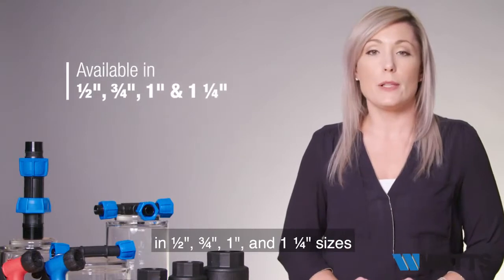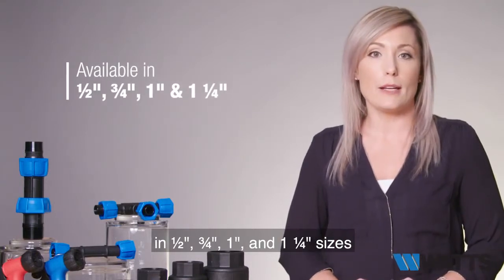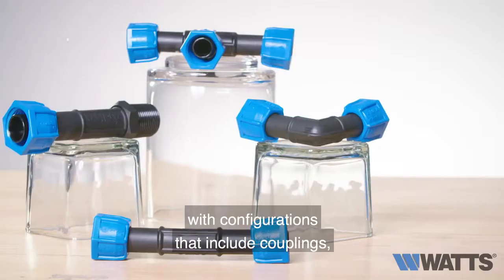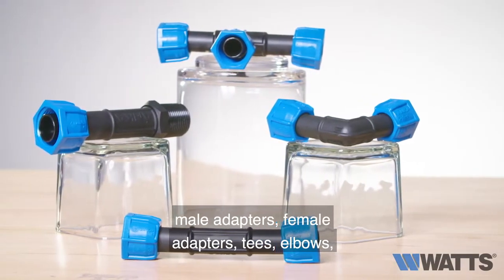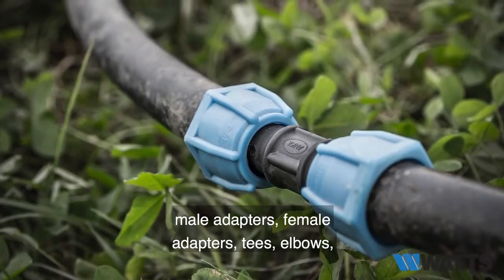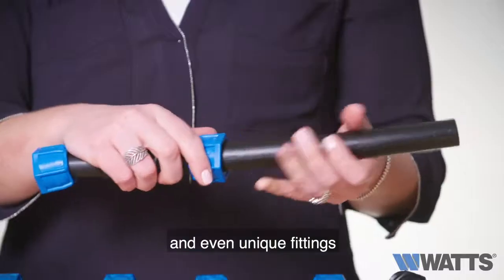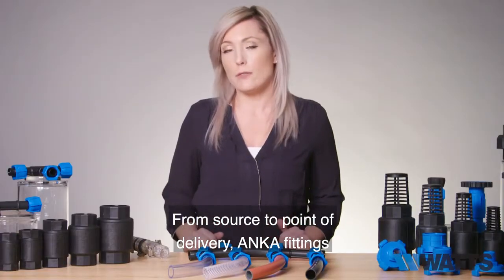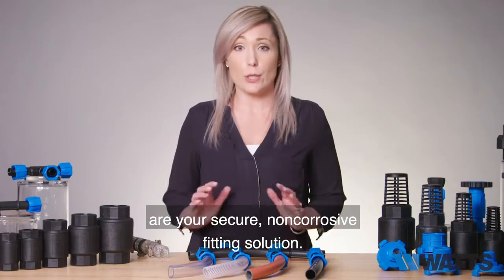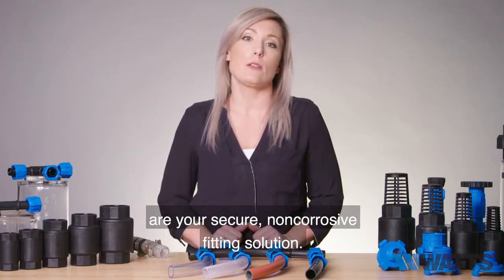Our Anka fittings are available in half-inch, three-quarter, one, and one-and-a-quarter inch sizes, with configurations that include couplings, male adapters, female adapters, tees, elbows, and even unique fittings such as pump unions and quick locks. From source to point of delivery, Anka fittings are your secure, non-corrosive fitting solution.